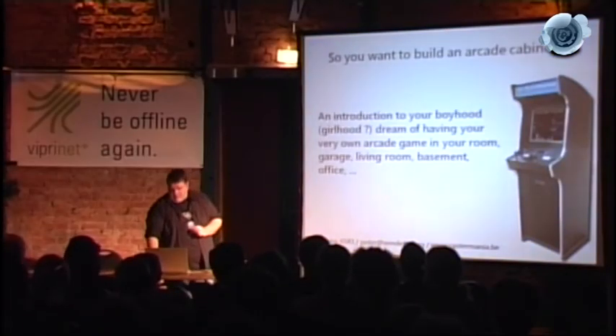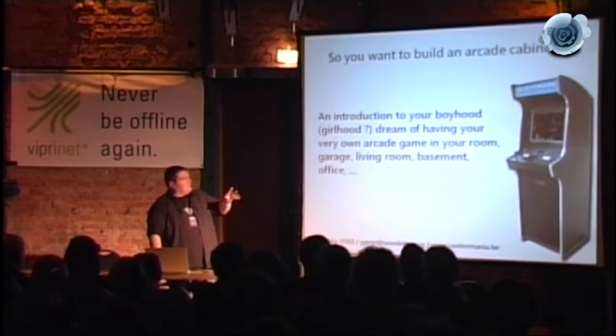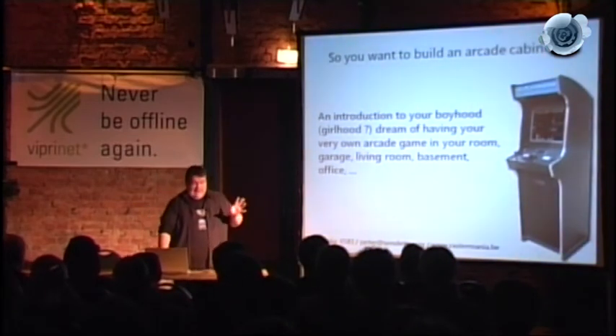Welcome to this fake seminar on how to build an arcade machine. First, a quick audience poll: who has an arcade machine at home? Who has ever tried to make one? Who wants one? For the people on the stream, everybody went 'yay.' It looks simple, and it is — and it isn't.